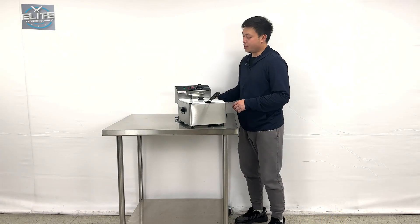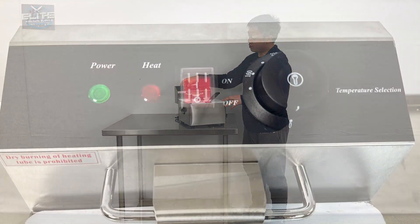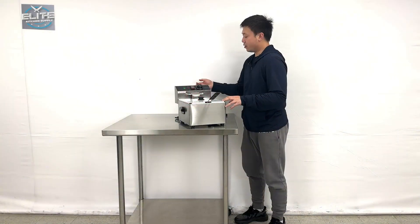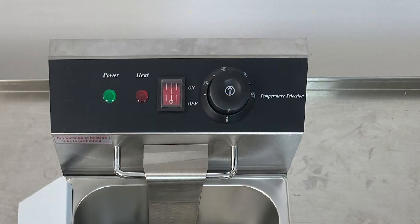As we can see, the units come with two indicator lights on top — one is power, one is heating — and also have a power switch on the side. They can make the temperature as high as from zero to 375 degrees.